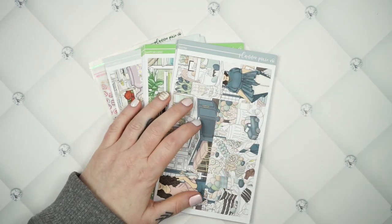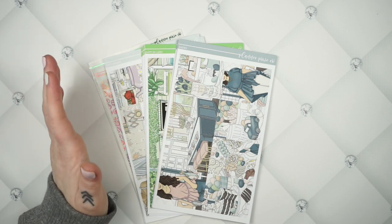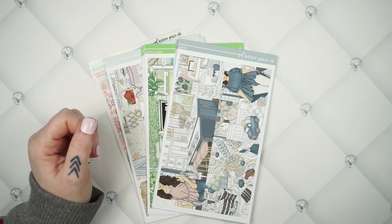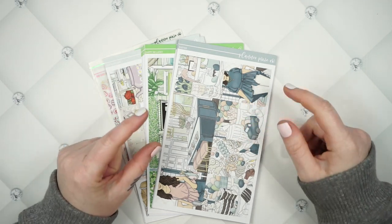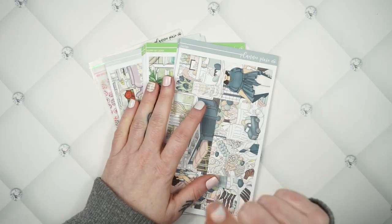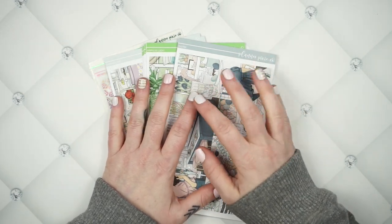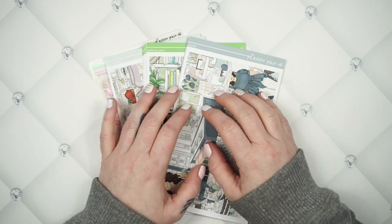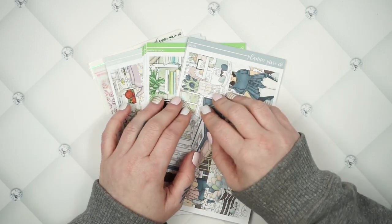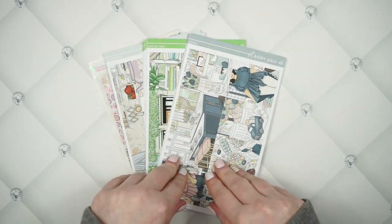Hey guys, welcome back to the Planner Pixie Co. show. I am so excited about today's video, not only because I'm actually filming a new release video — that means I'm a little bit ahead and that is super exciting.